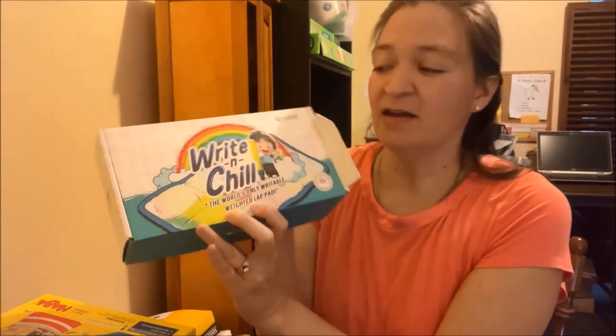Hi, my name is Natchez Phelps and I'm with the Sped Homeschool Review Group. Today I'm going to be doing an unboxing for you of the Write and Chill Lap Pad from Lacky Kid. As an autism mom, I've got two boys on the autism spectrum and we already have several Lacky Kid products, so I'm really excited about this one.